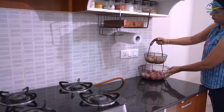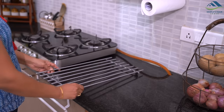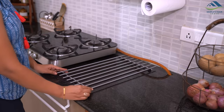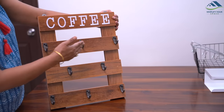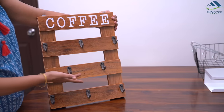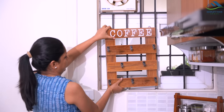On this side, I have placed this two-tier metal basket to store onions and potatoes. Next to the cooktop, I have placed a large metal hotpot stand to keep hot pans and vessels with cooked food. To enhance the look of the kitchen, I got this wooden coffee mug holder, which looks so beautiful and aesthetically eye-pleasing.